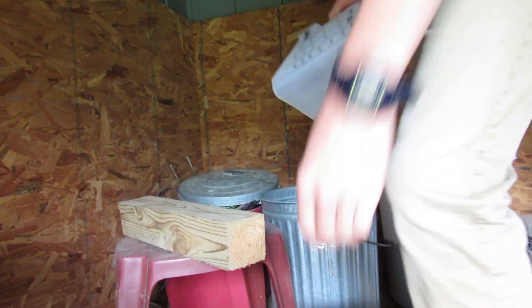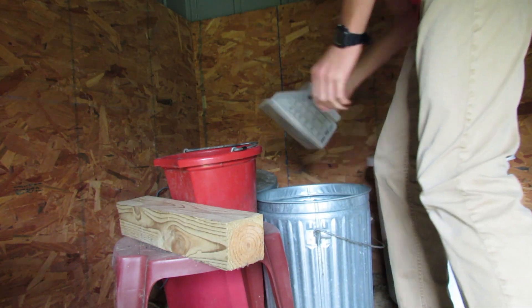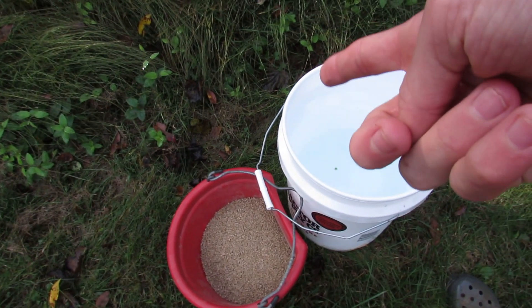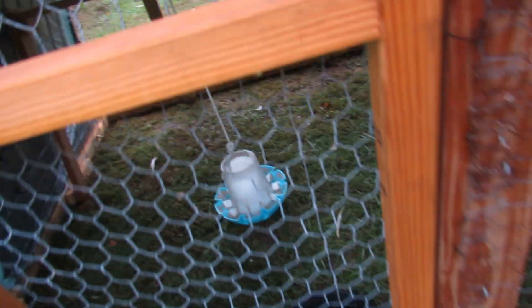Just got the turkeys some water. I did notice yesterday they needed some food and we are going to get that too. Got the food and water right there, and now we actually have to move them — I don't think I've shown you guys how I move these turkeys yet.